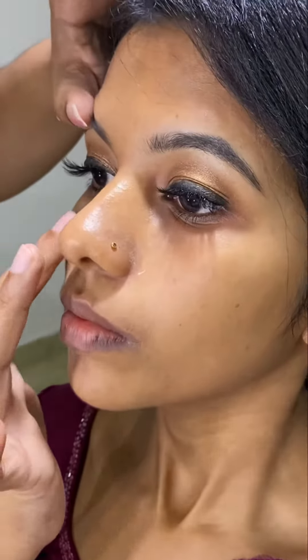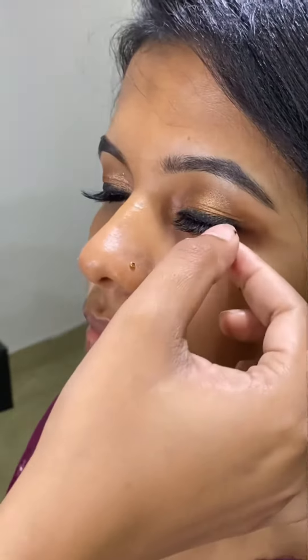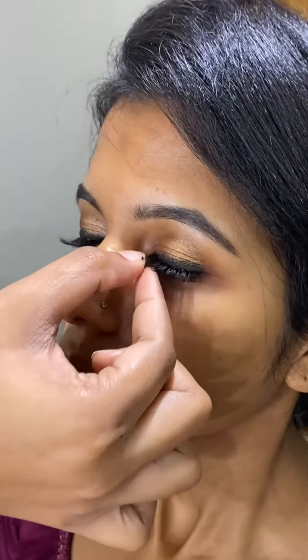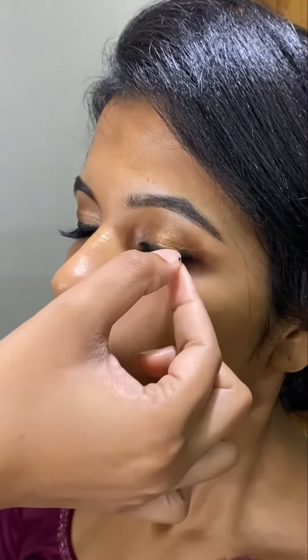If you have extra glue on the lash line, you can apply the lash line. You can apply the lash with a thin layer. If you want to do that, then you can do it.